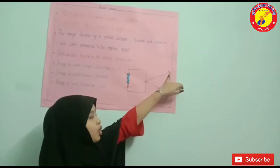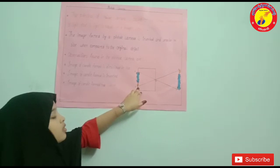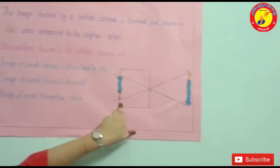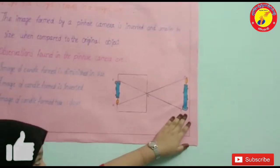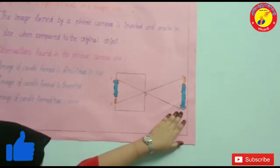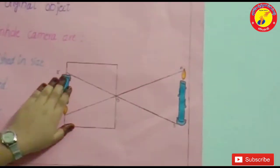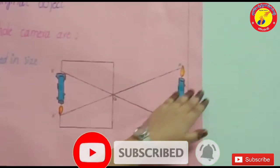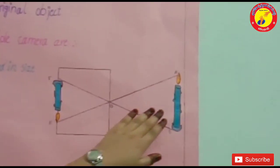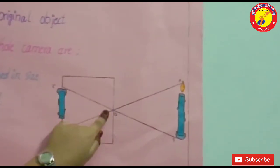Light ray from the top of candle A falls at the tracing paper at A1 after passing through pinhole O. Light ray from the bottom of candle B falls at the tracing paper at B1 after passing through pinhole O. Similarly, these rays of the candle fall at the tracing paper after passing through pinhole O.